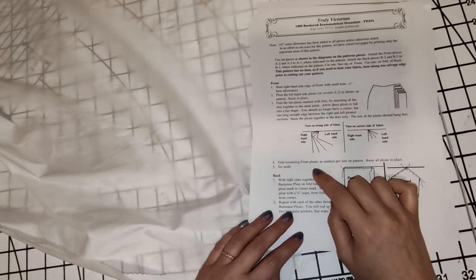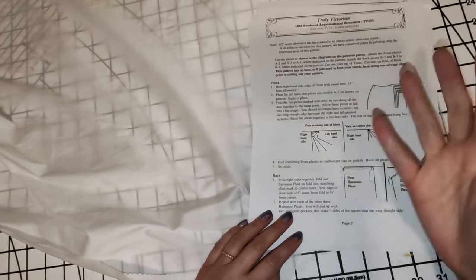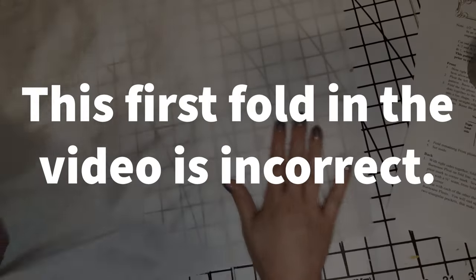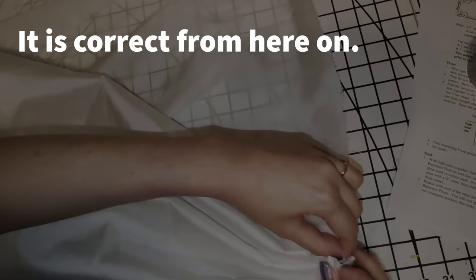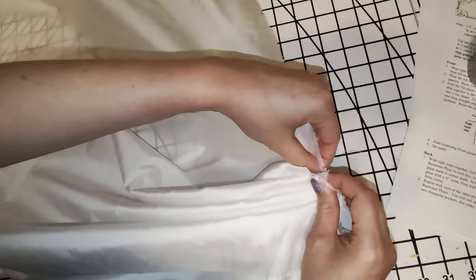Next we're going to do the fan pleats - they're actually pretty easy. Don't get confused by the diagrams in the instructions. We have the dots that we marked onto our fabric from the pattern piece, and we know that we need to pleat up towards the waistband, but there's a correction I will explain in a moment. First, you're going to take the dot in the upper right corner - that's going to be your top dot - and then take the dot just under it.